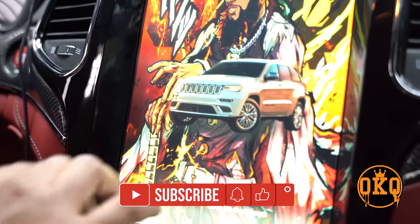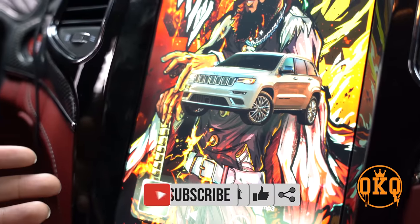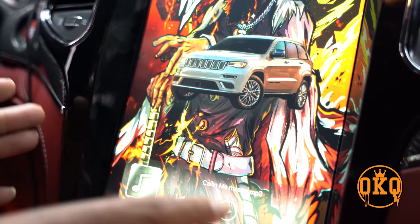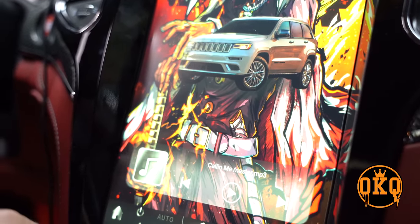Now as far as the cons: the only thing I dislike is I can't figure out how to get this Grand Cherokee image off the home screen. And like I said, sometimes the screen gets glitchy when I first crank it up — it'll just blank out. Two days ago I cranked it up, it blanked out, and I just kept driving and it stayed like that the whole time. It literally didn't turn back on until I stopped at a red light, turned the car off, opened the door to fully reset it, closed the door, turned it back on, and then it went back to normal.